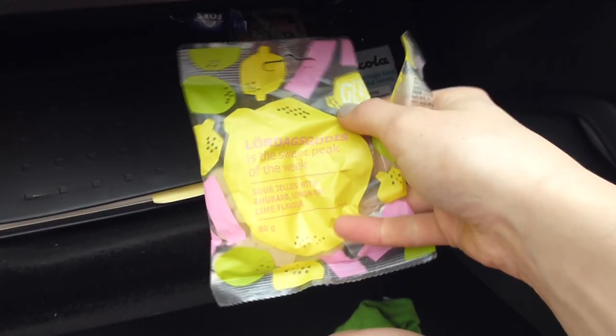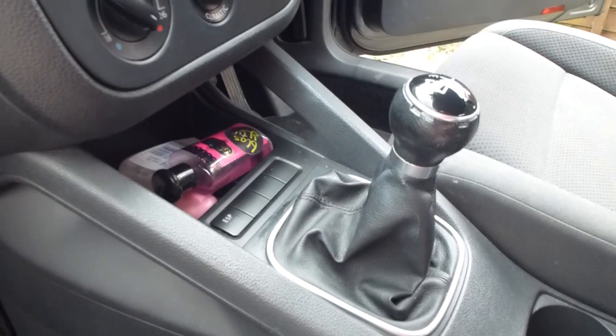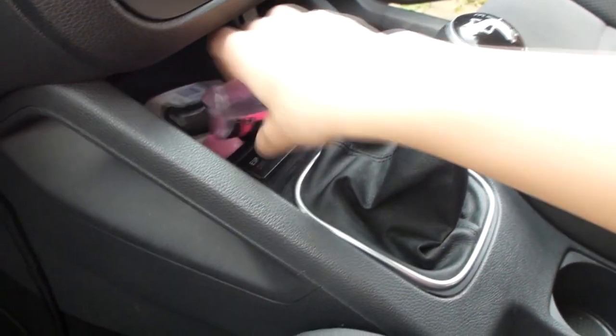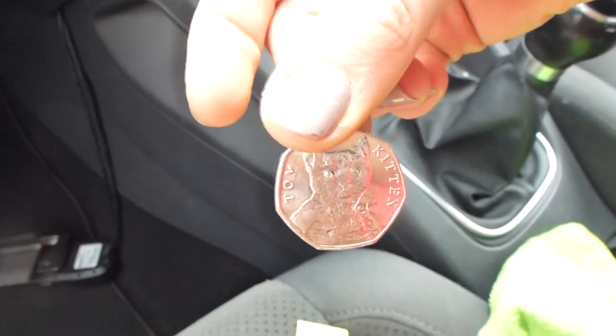Then I tidied up the cubby hole. These sweets from Ikea are really nice — I just keep sweets and things, hand sanitiser and lip balm. And also I've got a special 50p coin in there. I don't know why.